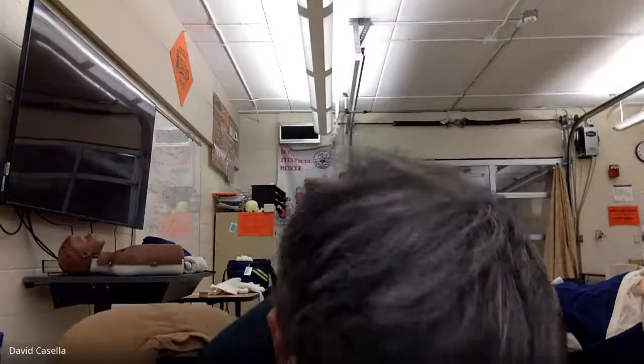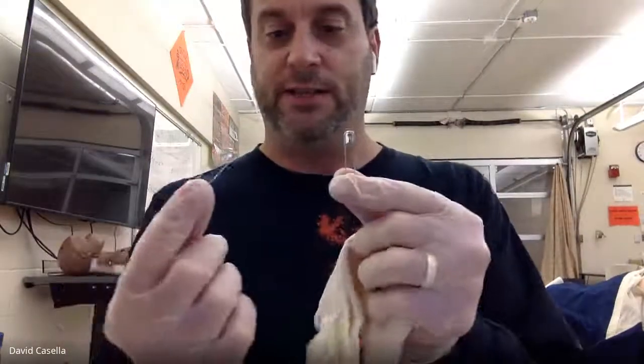The next thing I'd like to talk about is a cravat. A cravat is a triangular bandage. This is an example of one that you can buy that's disposable — some of you have this in the take-home kit. It's meant to be a one-time used item, but we can do more than that. It has two safety pins. You use those safety pins if you don't know how to tie knots. I happen to be a Boy Scout, so I know some knots.